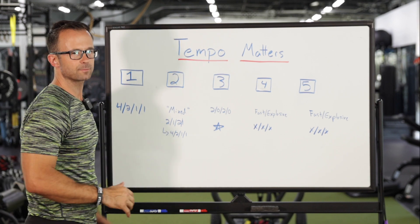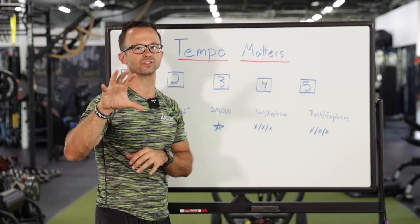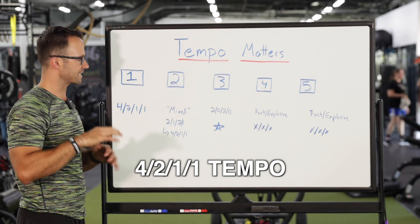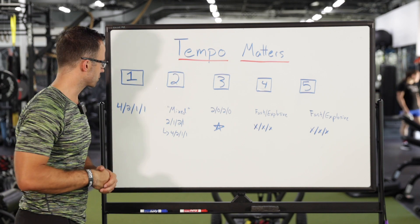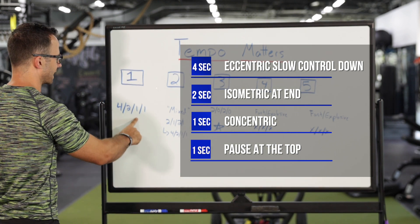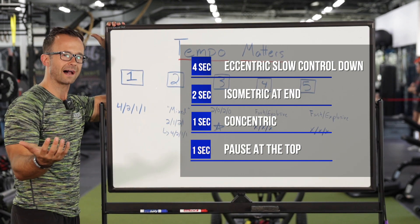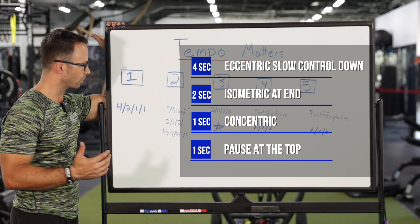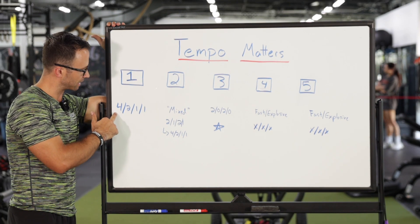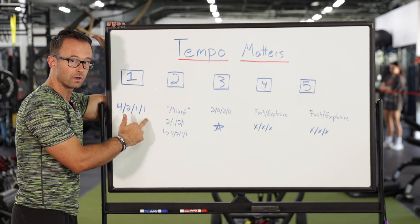Phase one of the OPT model — stabilization endurance. This is probably the tempo most of you are the most familiar with. If you've gone through the NASM curriculum, this super slow 4-2-1 tempo is kind of hammered into you in the programming chapters. That's a four-second eccentric — slow, controlled down — a two-second isometric at end range, a one-second concentric, and then a one-second pause potentially at the top. It's valuable to know how to read tempo because even beyond NASM's textbook, this is how tempo is commonly written with four numbers: eccentric, isometric, concentric, and another potential isometric at the top.